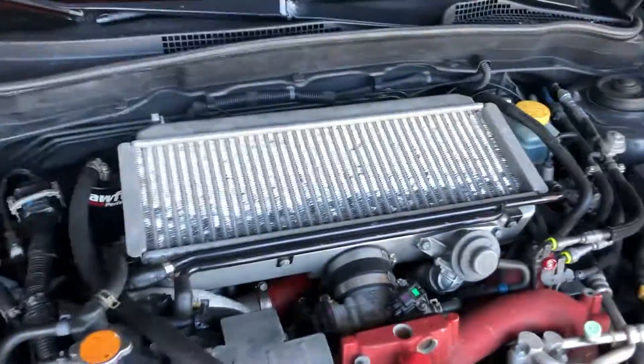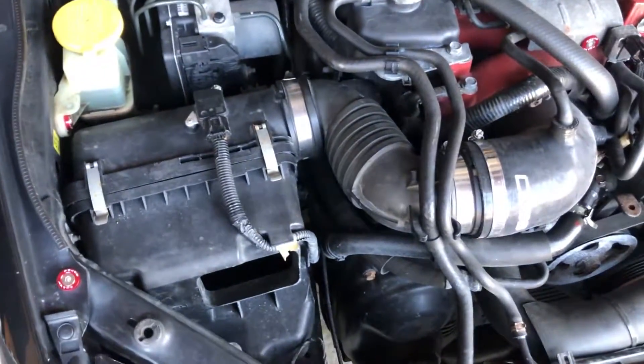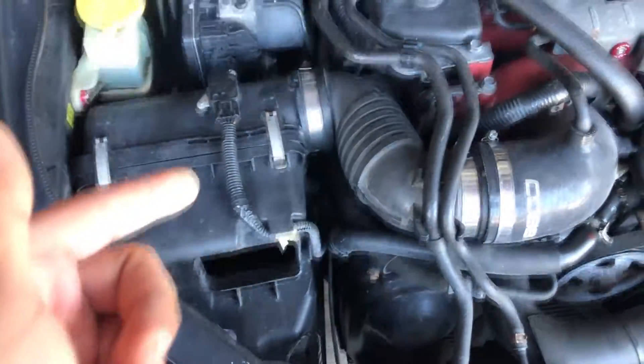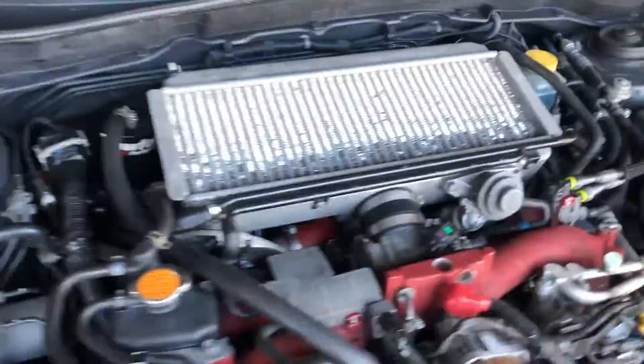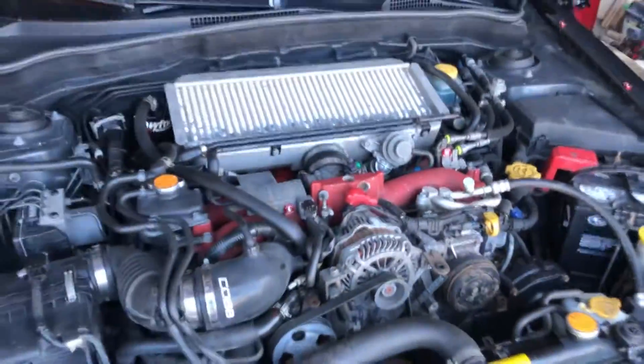We're going to be removing the intercooler, remove the stock air box, and put an AEM intake on. I'm also going to remove and probably reroute the Crawford air oil separator, and put in an HKS blow off valve. Let's get to it.